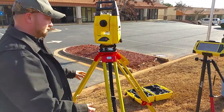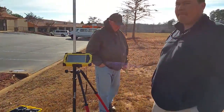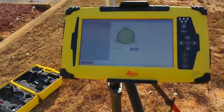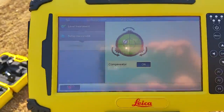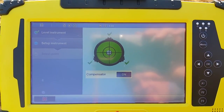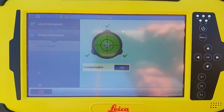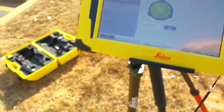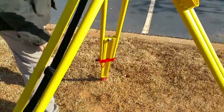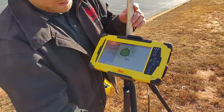Once you get about as close as you're going to get with the legs, we'll go ahead and look at the bubble on the data collector or tablet. Now that we've bubbled up on it, we can see we're still dead over our nail — by doing the legs first and getting it close, it didn't throw us off our nail any, so our instrument is set up over our nail.